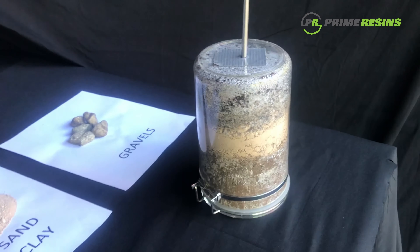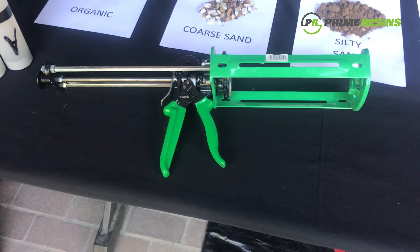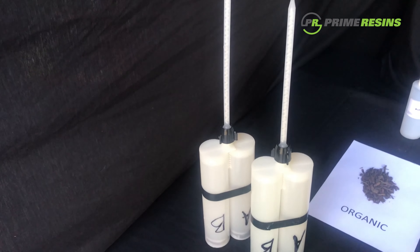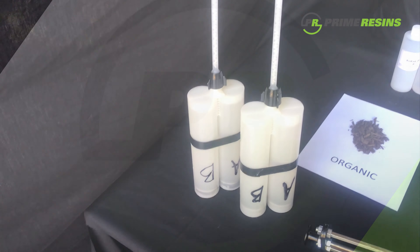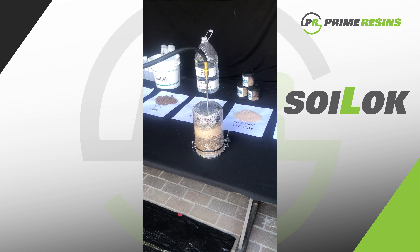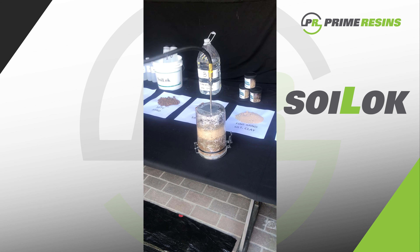There are different layers of each soil type in that container. To simulate an injection pump, we're using a caulking gun and cartridges — one side is the A side, which is the Soy Lock, and the B side is the ammonium persulfate.